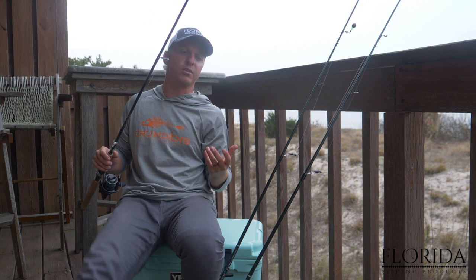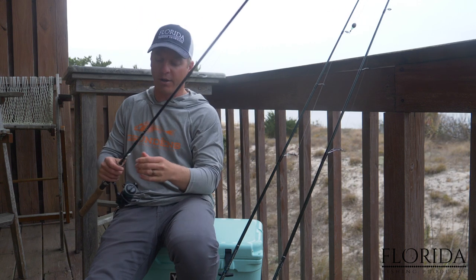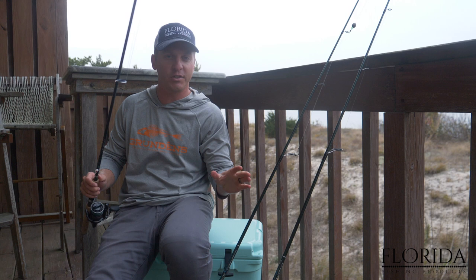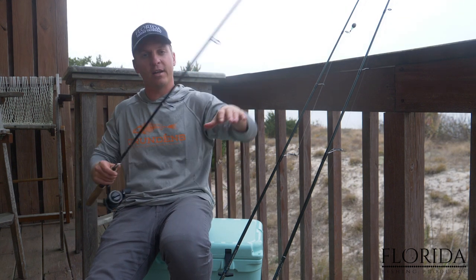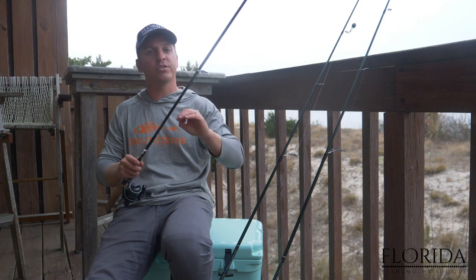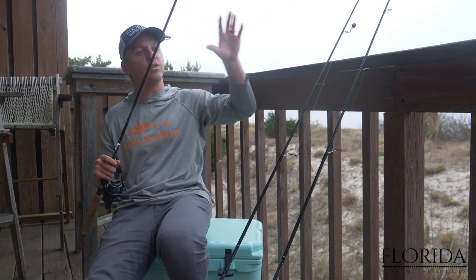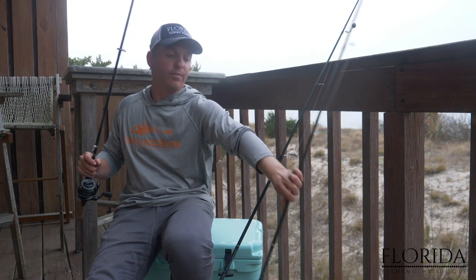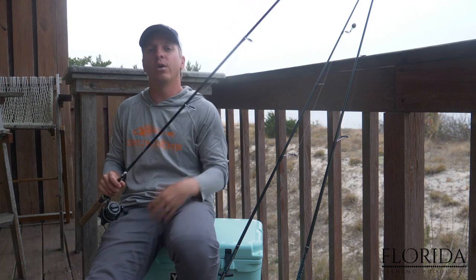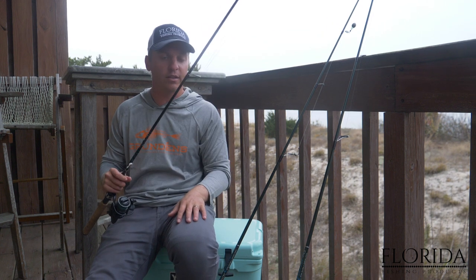The popping cork is super effective. When using a jig head, you can cast it out, let it sink to the bottom, and give it small pops as you're reeling it back in — fish it slow. You also want to be aware of what's below you. If there are oysters below you and it's shallow, use a popping cork. If it's a little deeper with a sandy bottom — fishing off the beach, a pier, or a deep water dock — then a jig head is ideal.